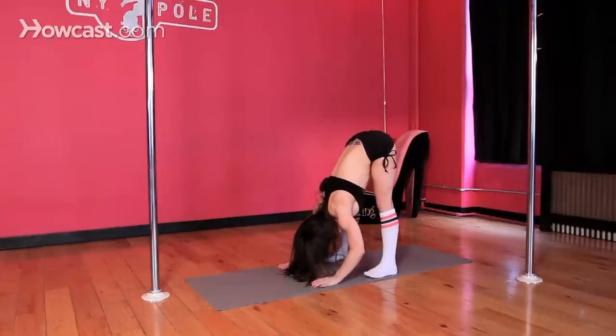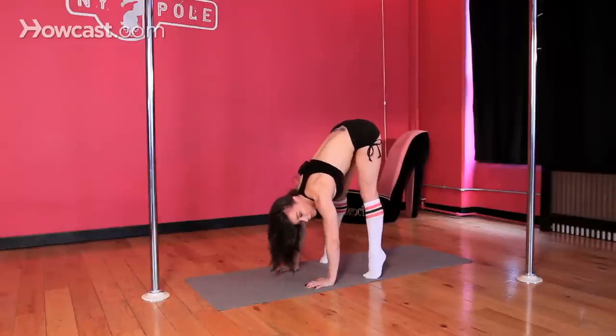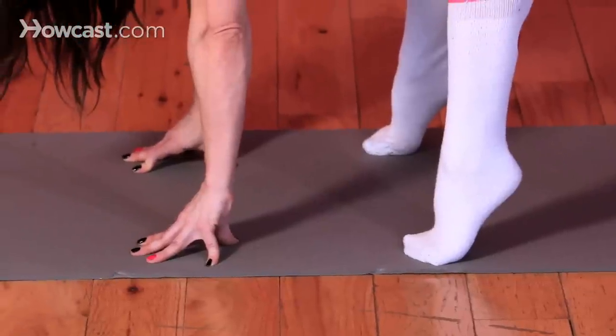Now we're going to do another movement to help with the range of motion of your hamstrings. Go up on your toes nice and high like a ballerina — make sure your ankles aren't sickled. Go up onto your fingertips, pulling your belly into your spine, hollow out your stomach.